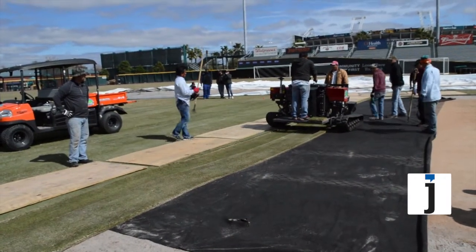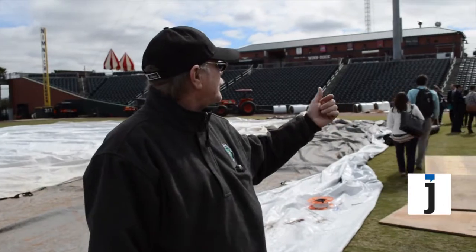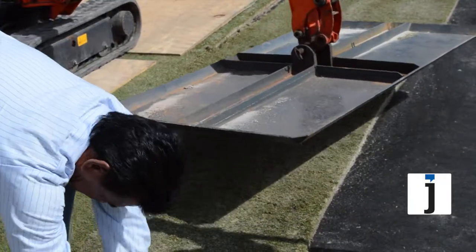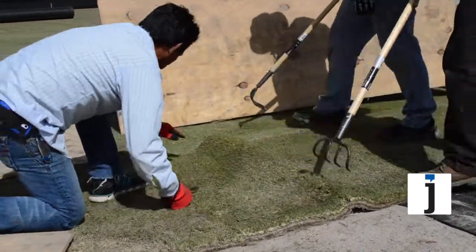Each roll weighs 1,700 pounds a piece. Once this is laid down, it's slid into place by a compactor plate that's on a mini-excavator. When that's slid in, it basically makes a seamless transition between the grass, and the grass is almost immediately ready for play.